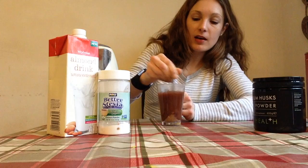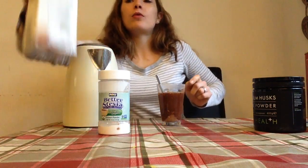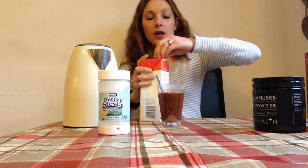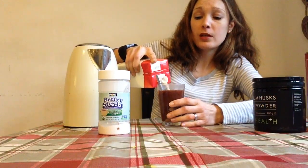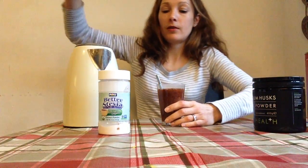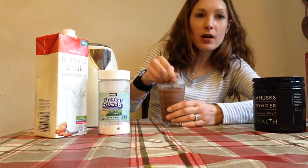Having that little shot of fiber, or we can top it up with a little bit of milk — it can be your milk of choice. I like almond milk, but if you prefer dairy milk that's fine, nothing wrong with dairy milk. Give it a stir.